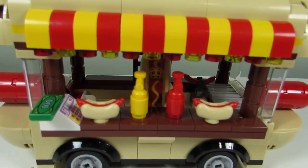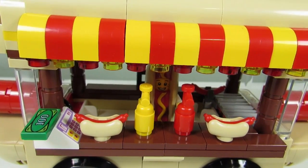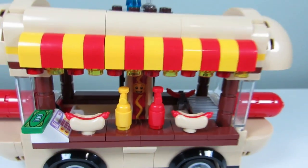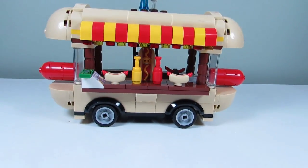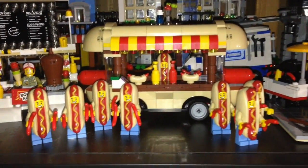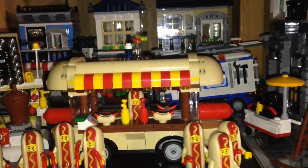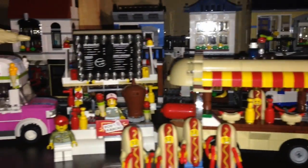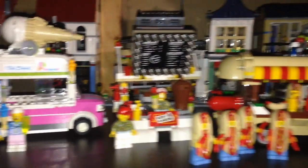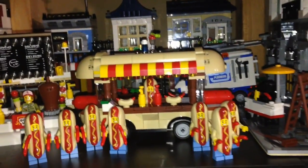One more thing I added: I swapped out the neon green lights and just added yellow and red lights on the bottom. It's a bit of a carnival look. So here is my new hot dog setup. I've got my hot dog army in front of the hot dog van, right next to Bob's Kebabs and the ice cream truck. I think it's a good spot for it.